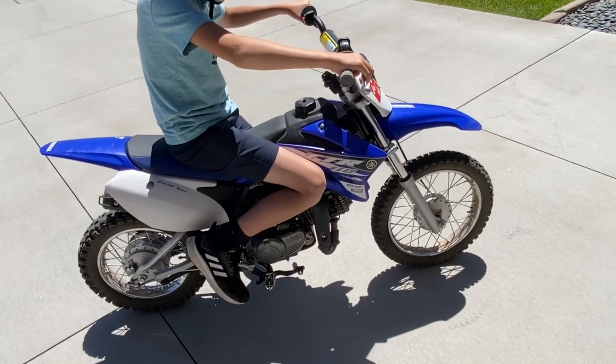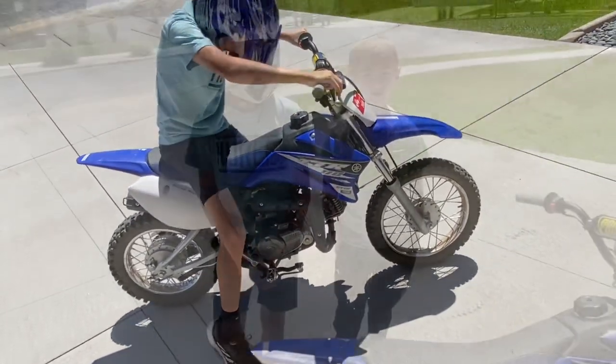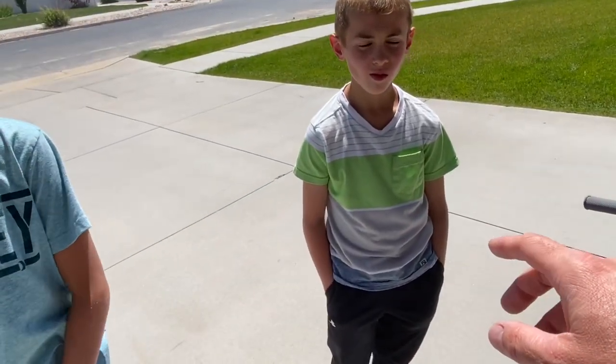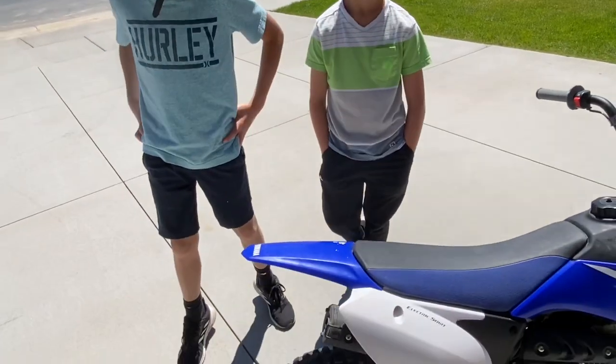Tyson's going to start it up for just a minute. Okay, so that was Tyson. Now Zach's 9 years old — he's almost 10, just a few months away. Zach's a pretty good size.